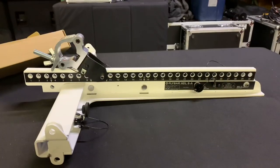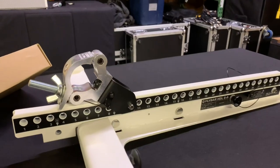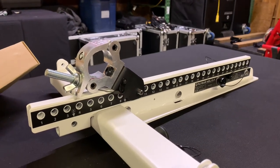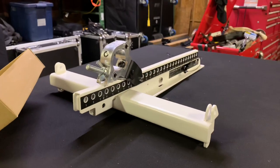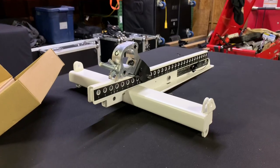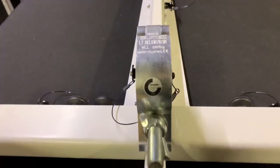If you want to see how we use these to deploy the HDL6 rigs, we have a video of us using adapters made by The Light Source for our Sumner Eventer 25s. These things are really quick — we can deploy six cabinets in realistically less than three minutes, and that's including setting up the lift itself.